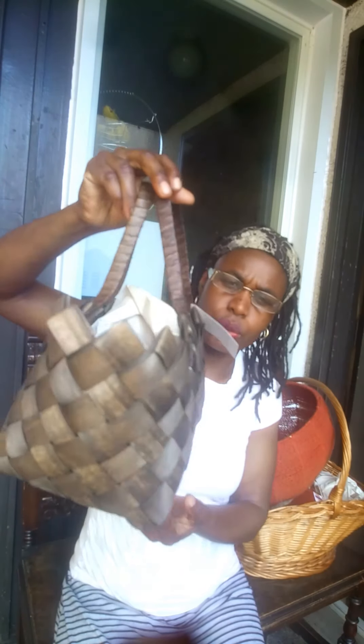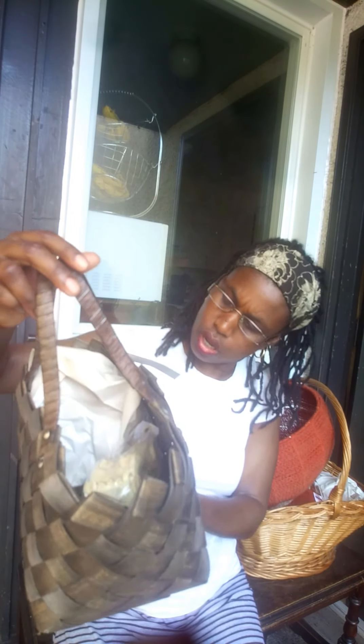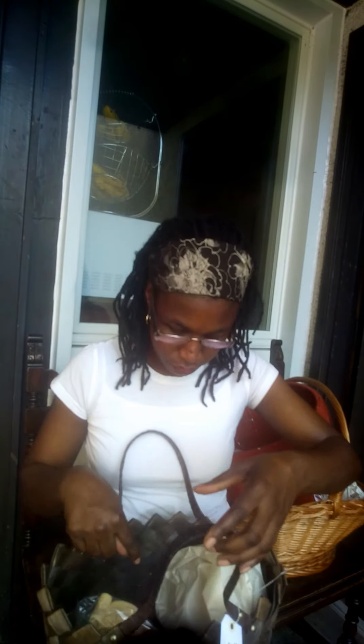Next is this basket — look how it's made! It's made out of palm straw, really woven nicely. The handle looks like leather, and there are little brass buttons on the four sides. It's so cute. You can use it as a handbag or just put stuff in it. I think I'm going to put it somewhere and tie it together and add things inside.